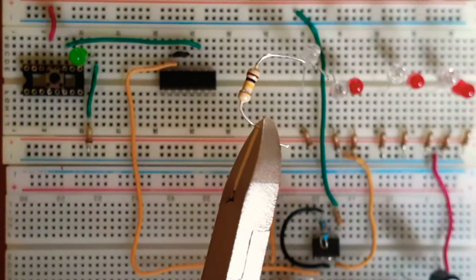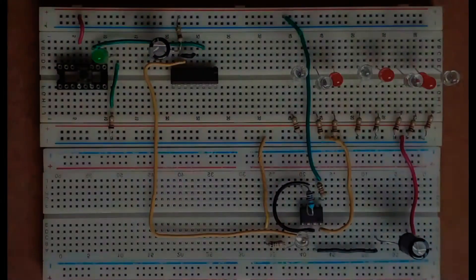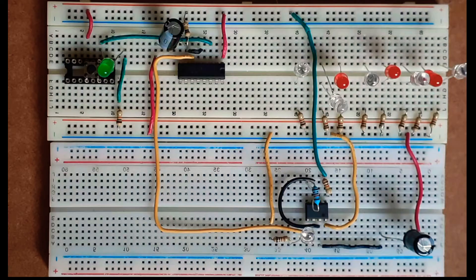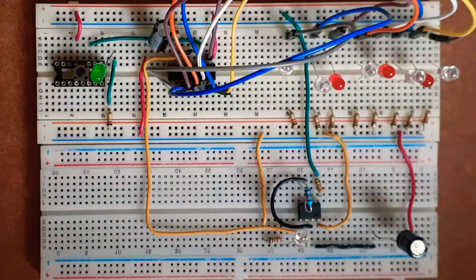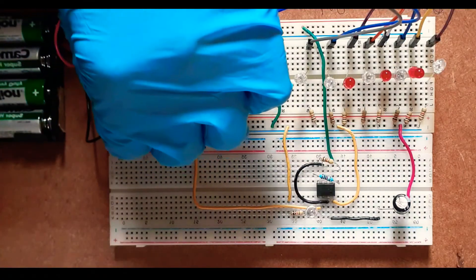Next I'll connect a 10 kilohm resistor between pin number 10 and VCC, then connect the cathode leg of a 4.7 microfarad capacitor to pin number 10 and its anode to ground. Next I'll connect pin number 16 to VCC and pins 15 through 7 to the cathode leg of each of my LEDs. Finally I'll connect pin numbers 8 and 13 to ground.